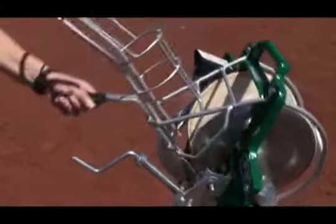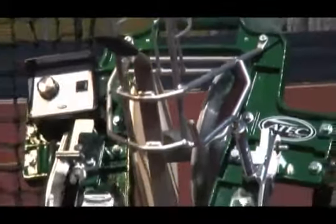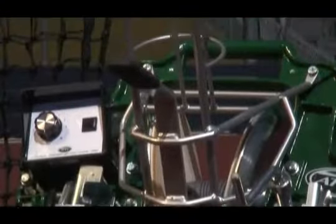An adjustable pop-up stop allows for exact ball flight projection. The patented concave aluminum discs provide reliable accuracy. A 17-inch ball feeder chute gives players realistic reaction time.